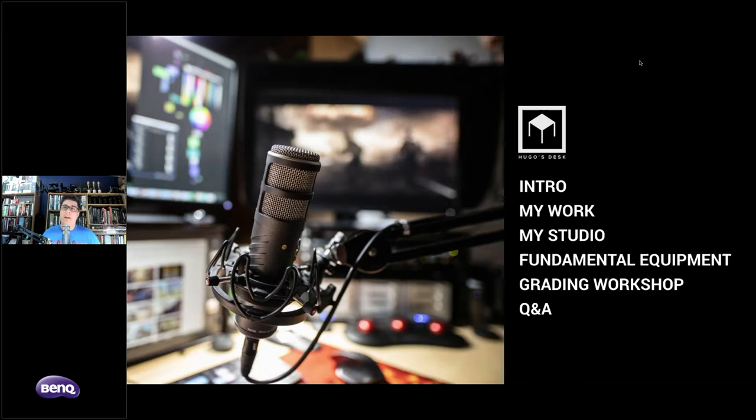Here's a rundown of what we're going to do today. I'll start with an introduction of my work, especially for those who don't know me or have recently started following Hugo's Desk. I also want to introduce my studio, since most of the techniques I'm showcasing are very relevant to it. Then I'll cover some fundamental equipment, a grading workshop inside Nuke, and finally a Q&A at the end.